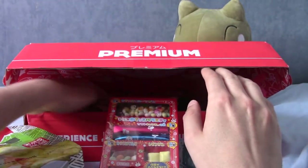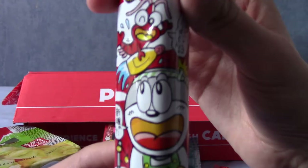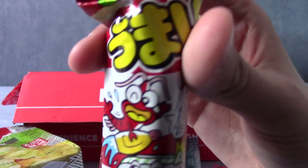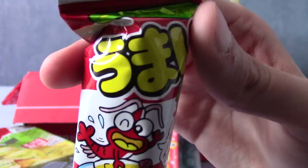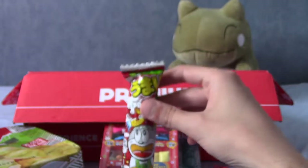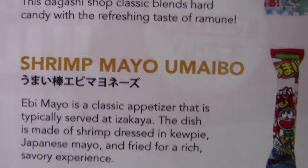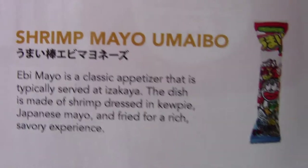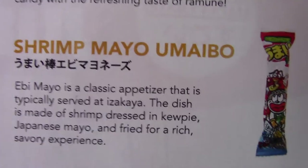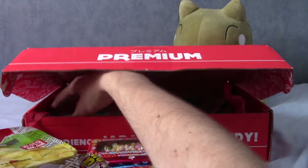It's an umaibo stick. Let's work out the flavor — is it tomato? Shrimp? Checking the description — this is shrimp mayonnaise umaibo, like a classic appetizer with shrimp served with Japanese mayonnaise, fried and savory. I am never disappointed with umaibo; that's always a highlight for me.